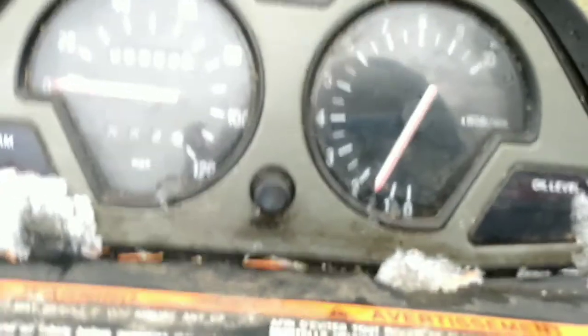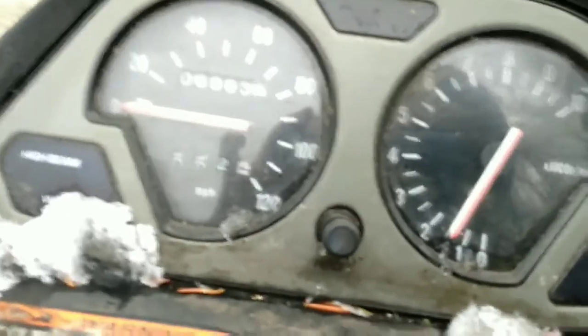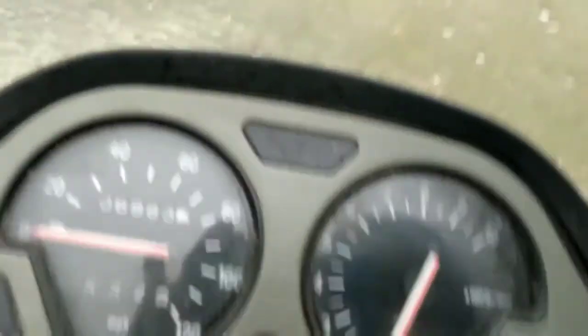It's got a hole in the side, but that's okay. She runs first pull. It's geared for wheelies — that's just geared for wheelies.